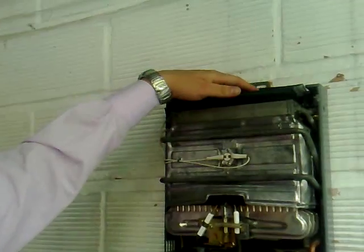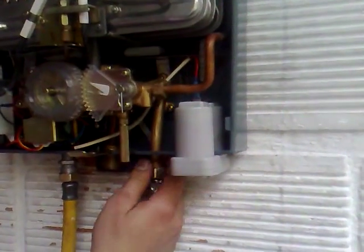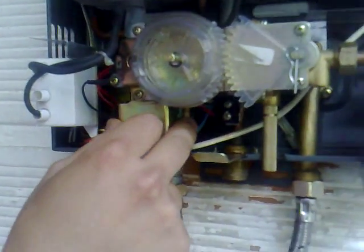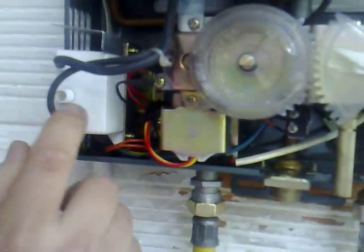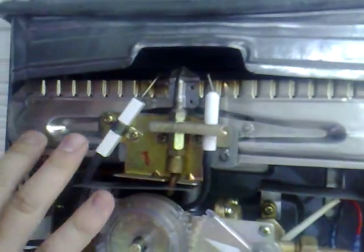Right here we have the water heater and we're going to start naming the parts of it. We have a deflector right here. We have the heat exchanger. We have the battery case. We have the water inlet, hot water outlet, gas inlet, solenoid valve or gas safety valve. We have the electronic module, which is the water heater membrane. We have the ODS and the igniter. And this is the burner.